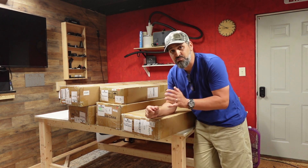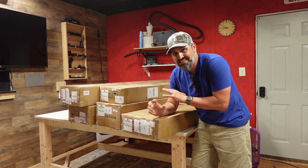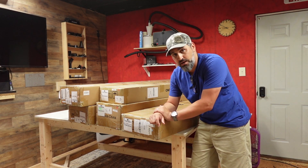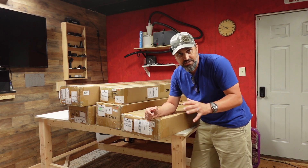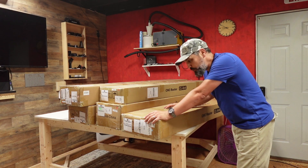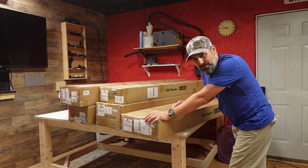I just want to say thank you to all of my subscribers — current, new, past — thank you so much for supporting the channel. If you're not yet subscribed, go down below, subscribe, hit that bell button to get notified of all my videos. I'm going to be doing a full series on this machine, so with that said let's go ahead and crack these boxes open and get this thing built.